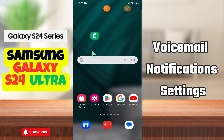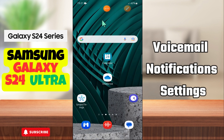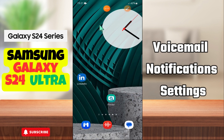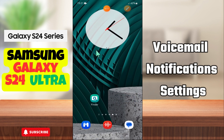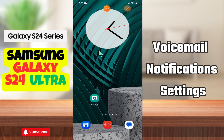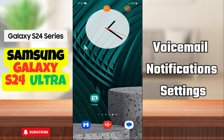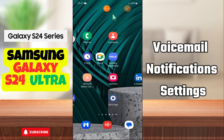Hello everyone. In today's video I'm going to show you how to manage voicemail notification settings in your device, Samsung Galaxy S24 Ultra. Before I start, if you are new to my channel, don't forget to subscribe and hit the bell icon. Watch the complete video and learn how you can do it. Let's watch the video.